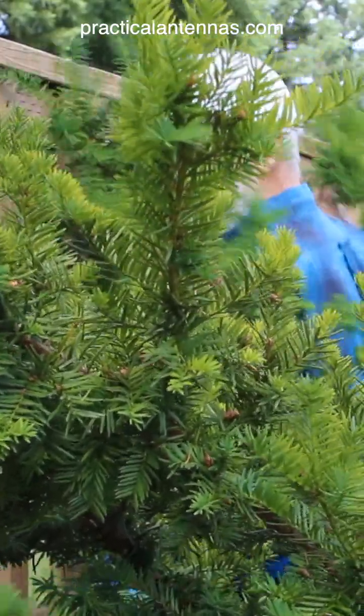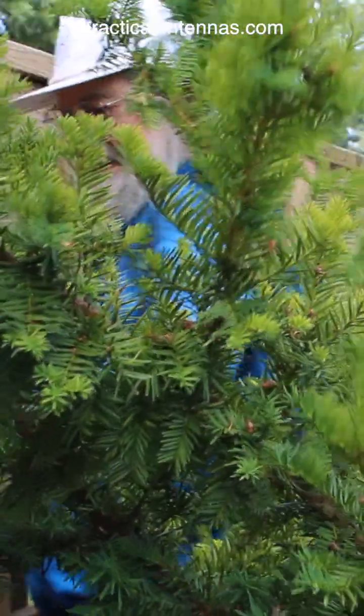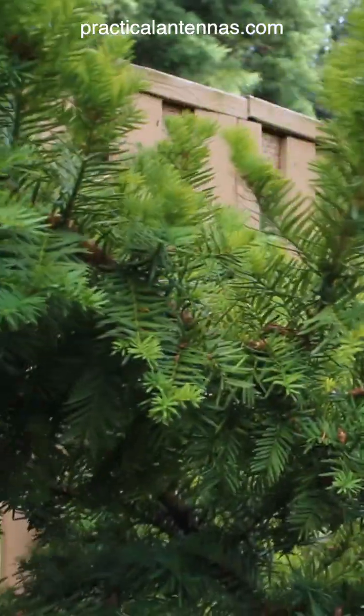In extreme cases I've tied an antenna between two rock outcrops, run it along a hedge, or propped it up with my hiking staff. Use whatever you have available and get on the air.